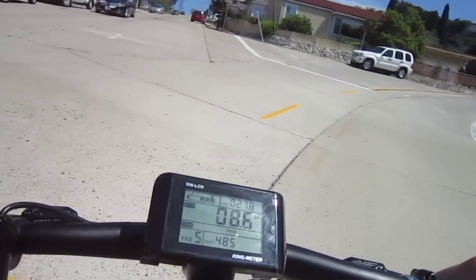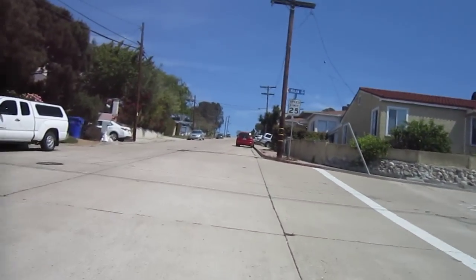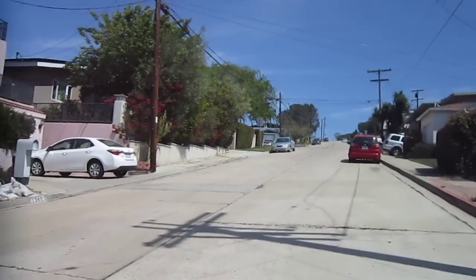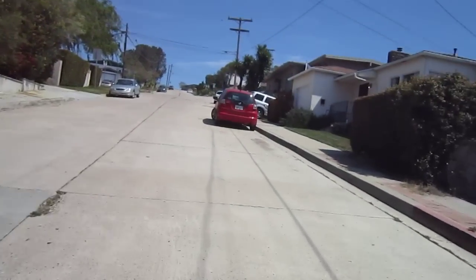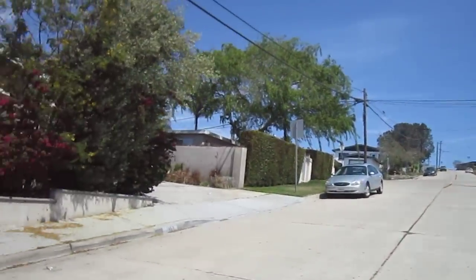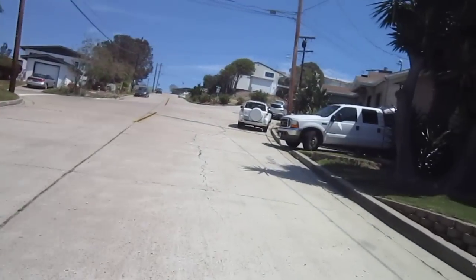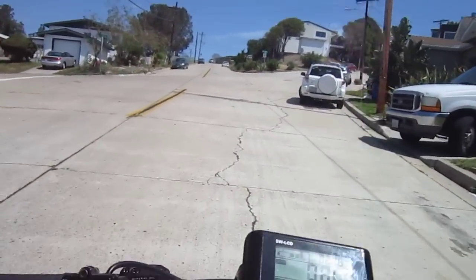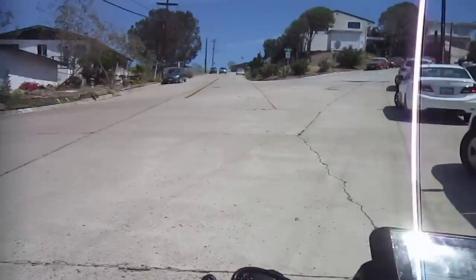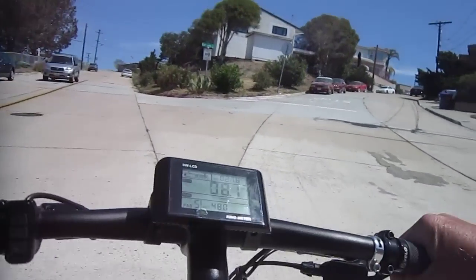Now this doesn't have a throttle interrupt so normally when you shift you would add a little bit of brake or quit pedaling for a second, but on a hill like this it bangs the chain a little bit. So we are doing 500 watts, we are climbing the hill pretty nice. Hopefully you can get an idea of how steep the hill is. We are back behind Metro Cycling right now. The motor is real quiet.